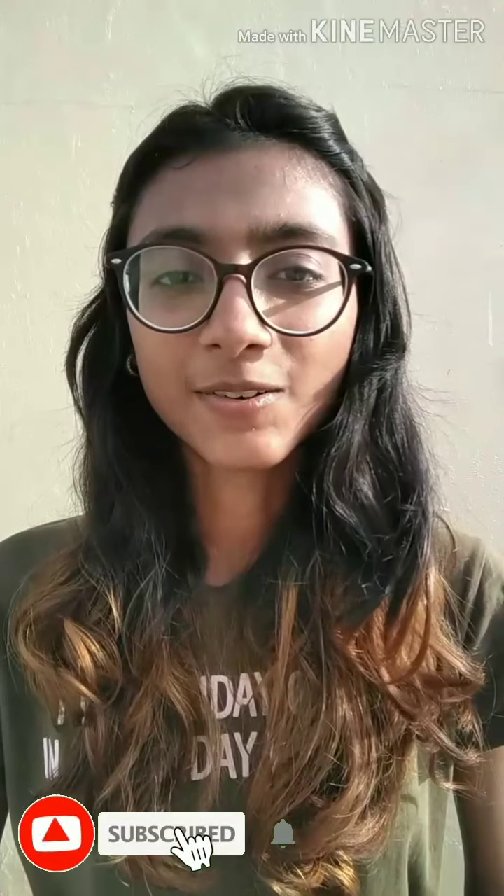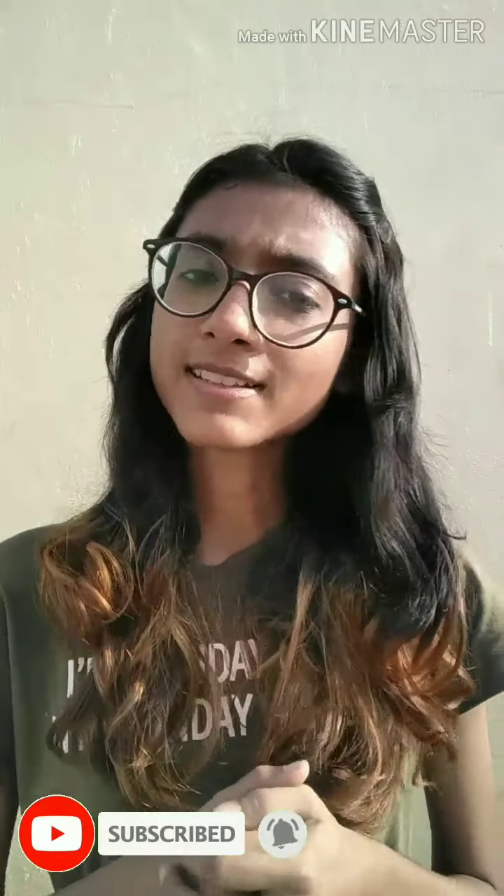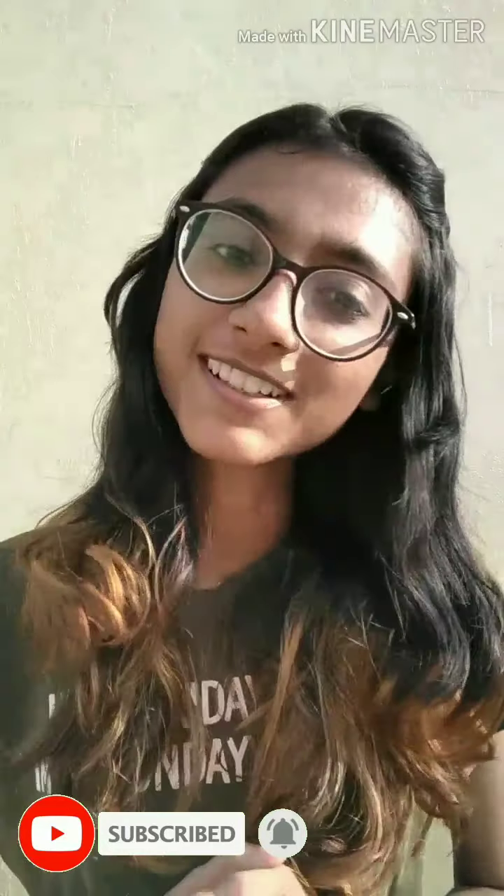If you are watching on the phone, please do it full screen. You have seen my thumbnail. If you are learning how to edit videos, you will see this video.